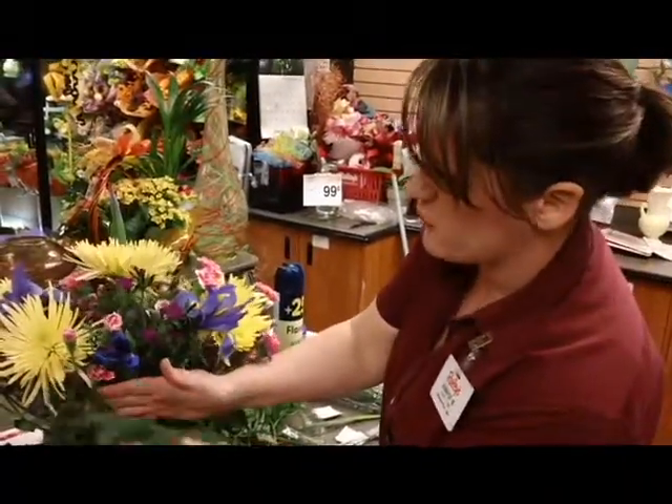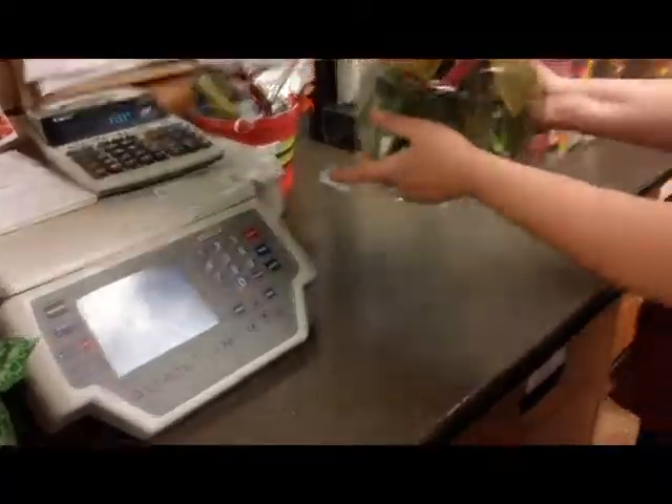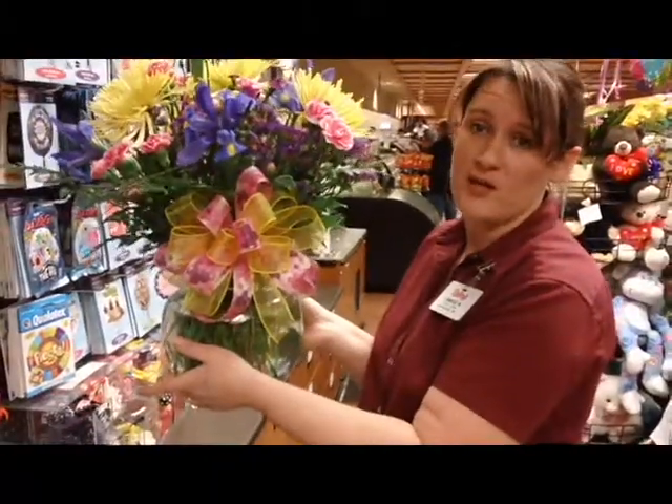I'm gonna add a few pieces of leather fern around the bottom. I picked some colors that really bring out the yellow and the pink in this. And there it is — $37.99. It's a beautiful gift. It's really big.